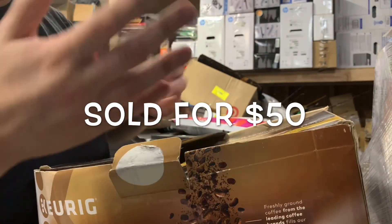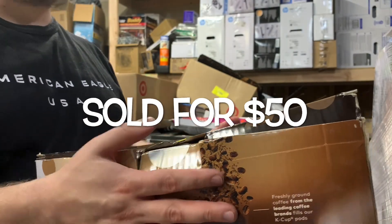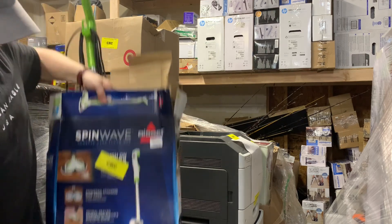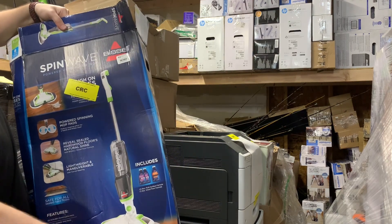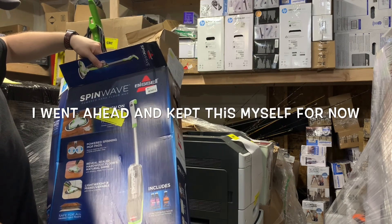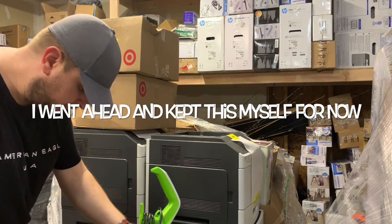So if this is like new or just open box, it's worth about $75. Spin wave mopper — these two things spin both ways and probably do a really good job cleaning the floors. Actually, I hope this thing works and I'll just keep it. Let's see if it looks like it's used.